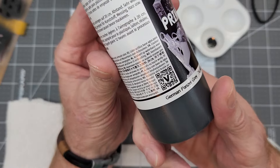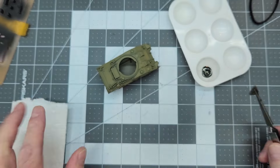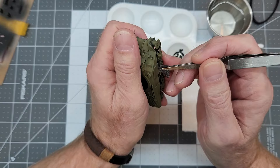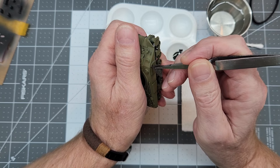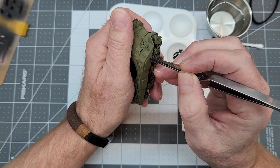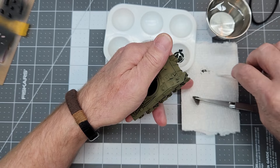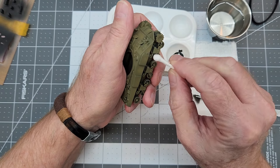Next up we're going to do a little bit of sponge chipping. I'm going to use the same German Panzer Gray that we used on our primer coat, and a little bitty piece of real close-cell synthetic sponge, which you can get from packing materials. I don't worry about it dissolving because I'm using water-based acrylic, but if you're using a thinner-based paint or something that has solvents in it, you might want to test that first before you attempt to use that type of sponge for your sponge chipping.